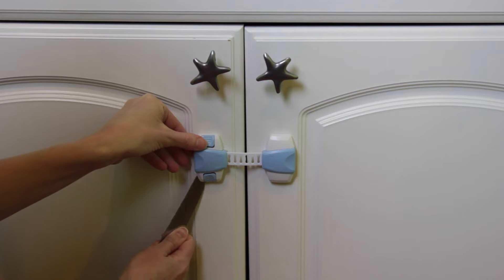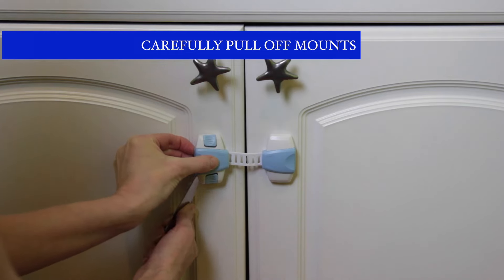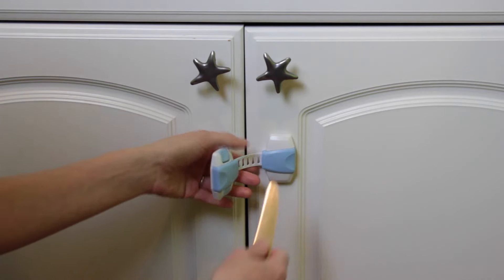To make it easier, you can use something like a ruler or butter knife to pry between the mounted surface and the lock. Go under a corner of the lock and slowly pull or pry off. Then repeat for the other side of the lock.